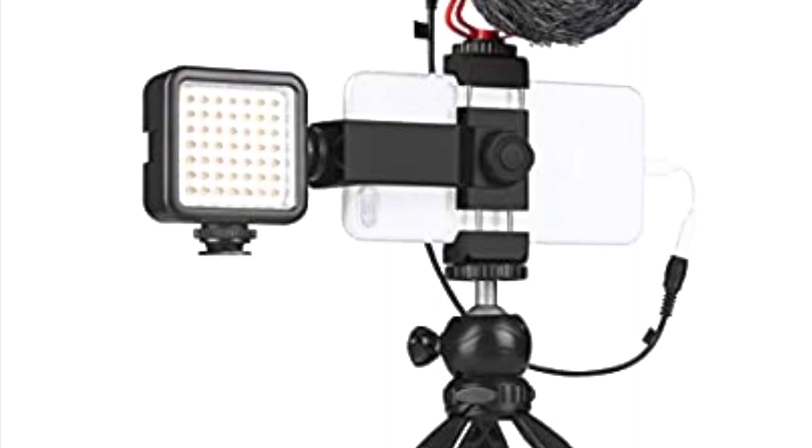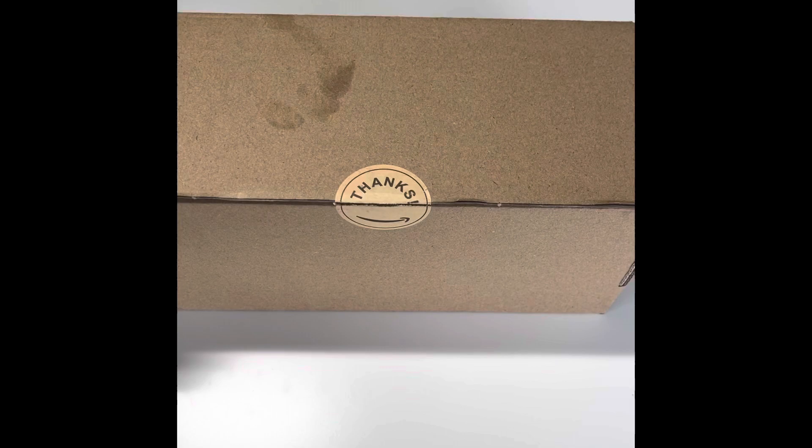Hi everybody, I'm Liz and today we are going to review a blogging kit for a smartphone. I ordered this starter kit on Amazon — it is made by a company named Lantern. I ordered about three weeks ago and received it four days ago, so let's take a look at what comes inside.